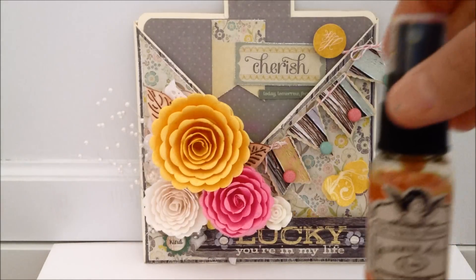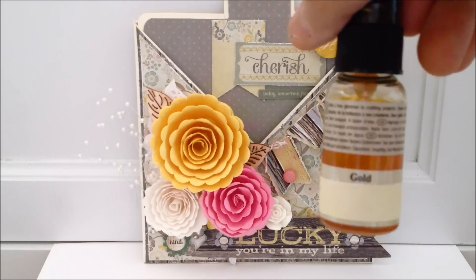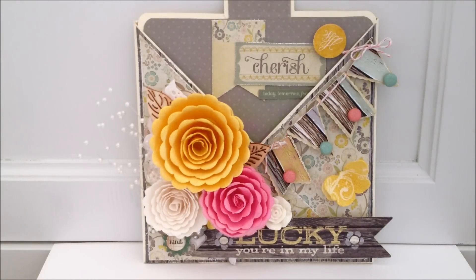I sprayed the butterfly with my Tattered Angels Glimmer Mist in gold. I'm not the biggest fan of gold — I'm more of a silver gal — but I was happy to see that this is more of a yellow, and it actually matches the flower really well. Over here I used my Cricut Penance cartridge to cut out those banners, and I cut those out at one and a quarter inches. I had these brads in my stash and they happened to match absolutely perfectly, so I was thrilled with that. I layered those up on dimensionals and then used some of my American Crafts pink and white twine that I got at TJ Maxx in the big pack for $9.99. Over here is one of the dimensionals from the sticker pack as well.